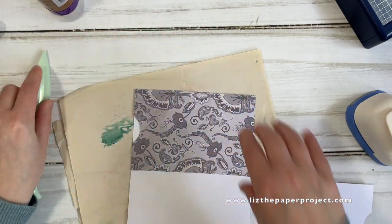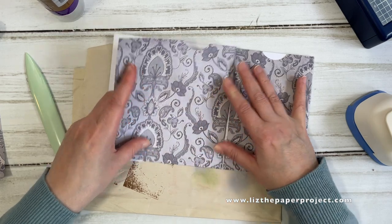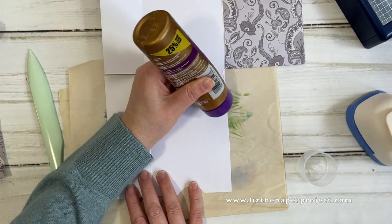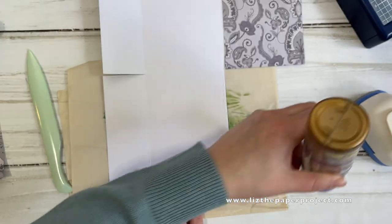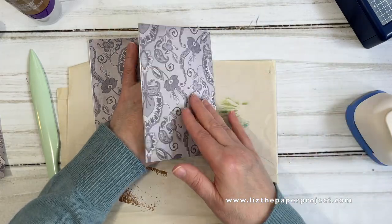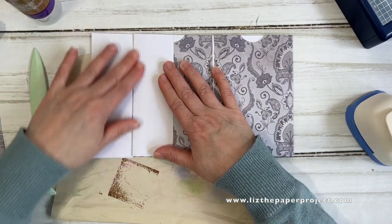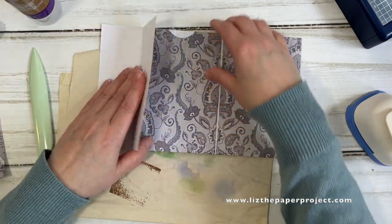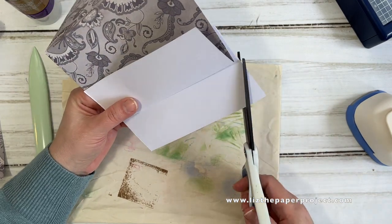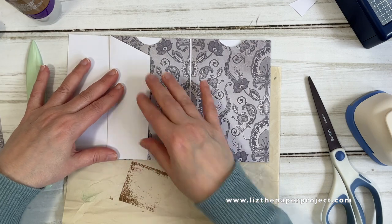The supplies I use are my favorites — I will have a link below so you can check out my favorite supplies, the papers, glue, scissors, etc. Here's where you fold this flap over, and this is going to be your little tuck spot on the pocket. This part is where we add an extra little fold afterwards as well, and I'll show you that in a minute. I'm just cutting a little corner off so the pocket has a little bit more shape.